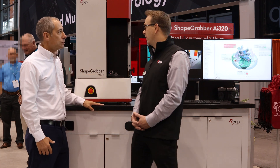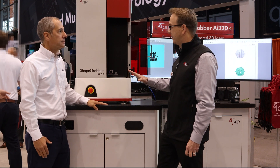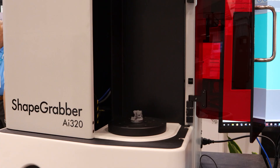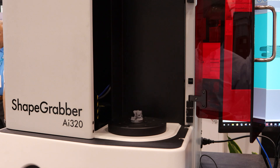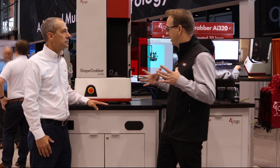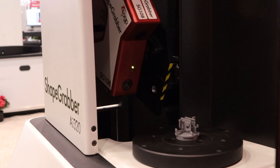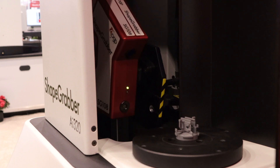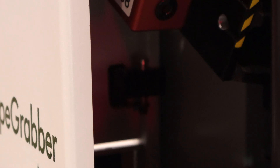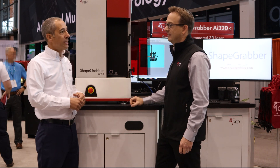The new Shape Grabber AI series has really been redesigned from the ground up. The system we're looking at here is the AI 320, just launched earlier this year. The platform itself — the scanner — has a much more rigid structure with a big stable metal base and a structural column that lets the scan head move up and down. It also features a high-precision rotary table and a brand new line of scan heads.